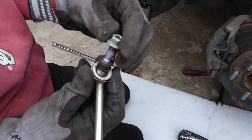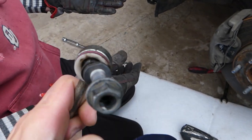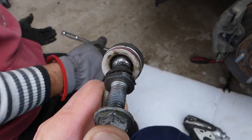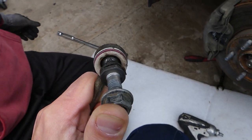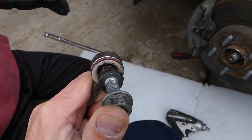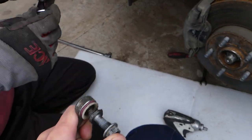That's why the clanking sound was coming — check it out. It's completely worn out here. It has lots of play, the seal broke, and as a result it wore out. That loose play is what causes the suspension noise you hear.